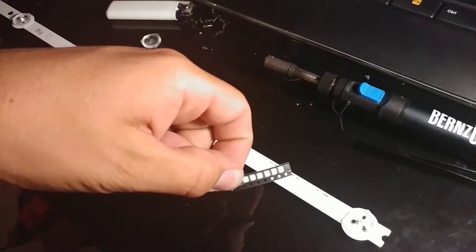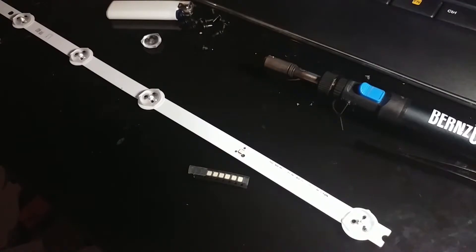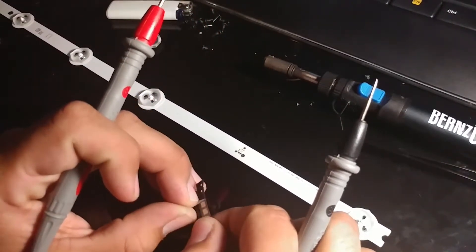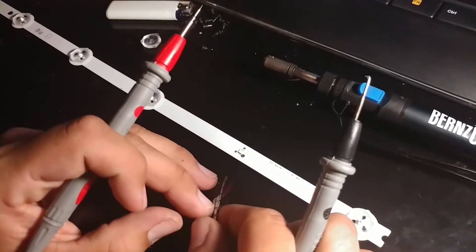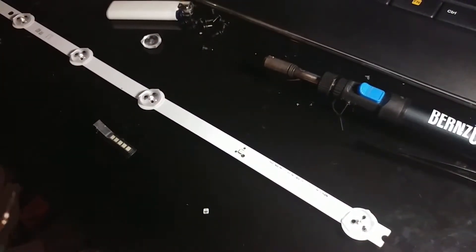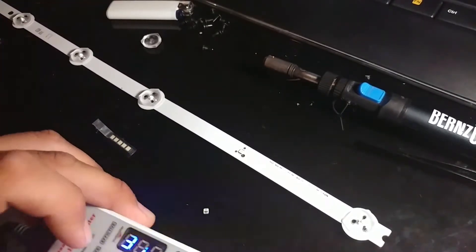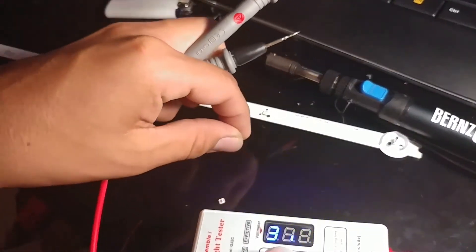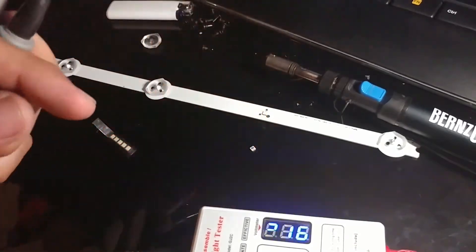I happen to have 3-volt LEDs right here, and if you want some I can ship them to you — I have plenty of those. These are actually the replacement for the LN series. It seems to be a very common problem with the LN series — they will fail about three or four years later.